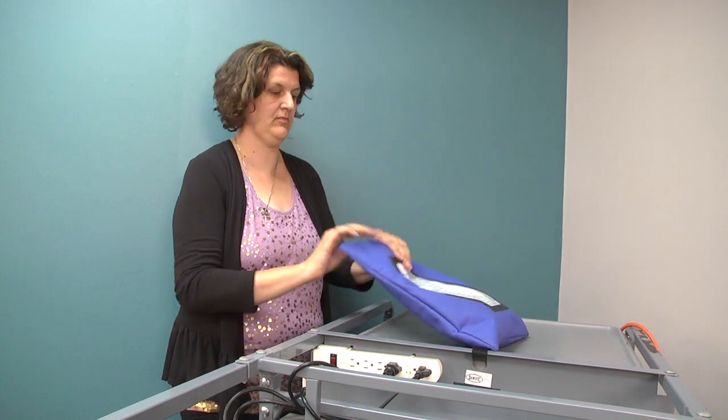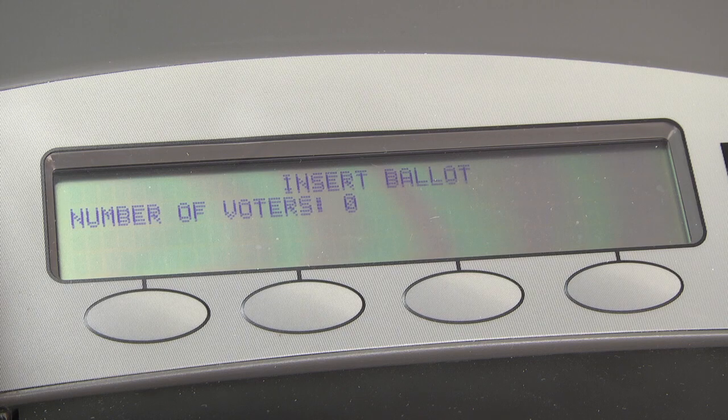The ballot scanner is now ready for ballots to be inserted and the display will show the message below. The M100 is now ready for voting.